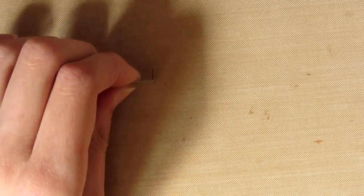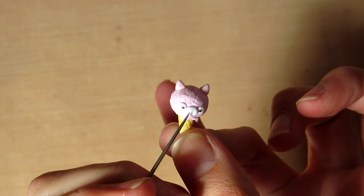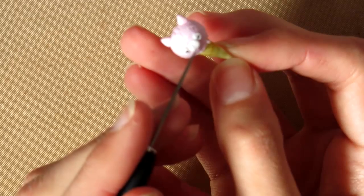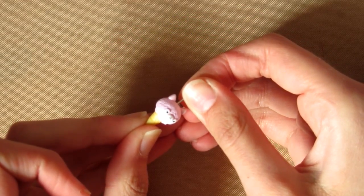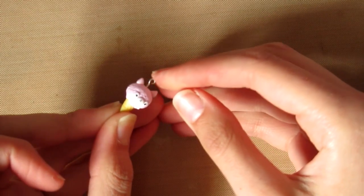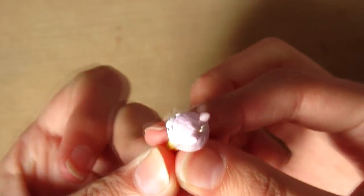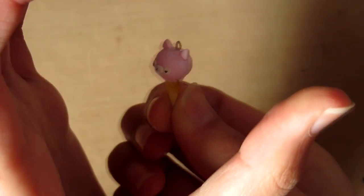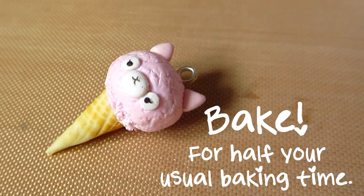Then you want to roll out some more black clay and cut off three pieces. Basically the top one is like a U shape and then it has two smaller pieces coming off the bottom of the U shape - like a cat kind of. Then you can put in the eye pin and bake this again for half your usual baking time, so that the clay won't burn as we have already baked the ice cream cone.